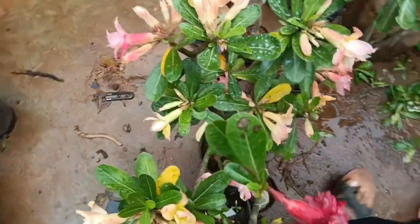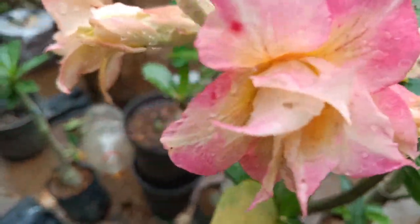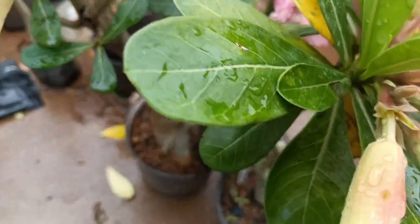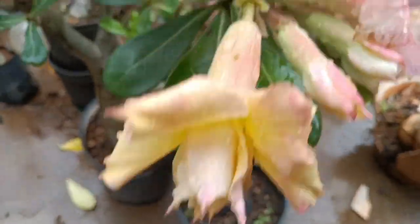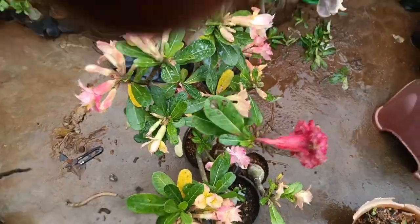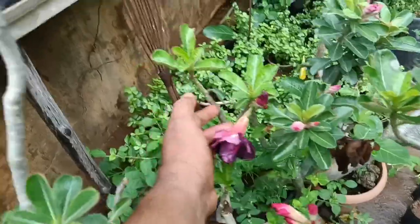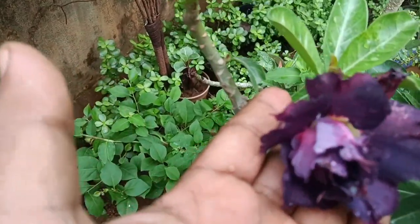Look at this plant — it's multicolor. It's a flower, it's pink, it's yellow color. Look at this particular flower, it's dark purple. It's a very big flower.